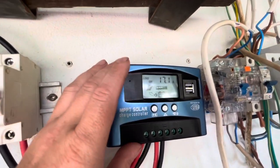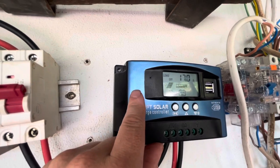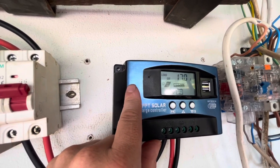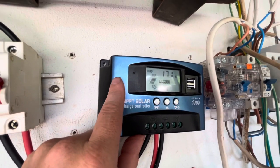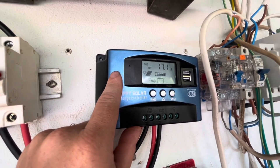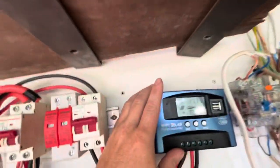I was under the impression this 30 amp unit could only handle one panel, even though it can do 30 amps — which seemed strange because you can't get 30 amps from one panel. Anyway, I was told the wattage from two panels was too high for it, so I paid the extra money — nearly double — for the 100 amp version.